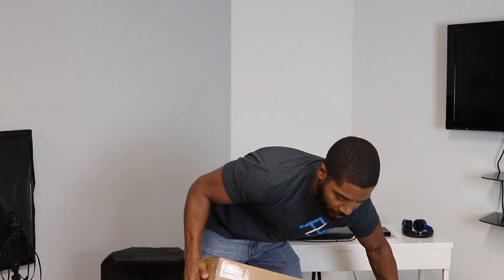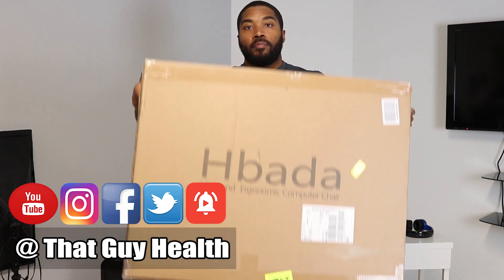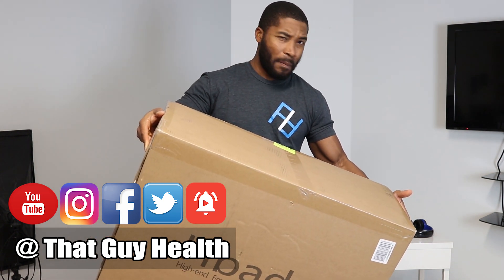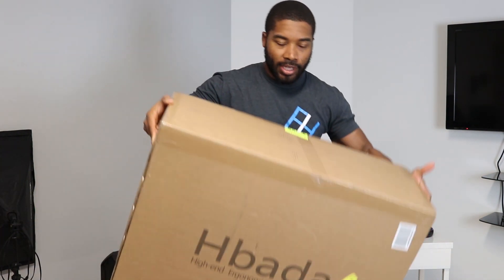Alright, so here is the chair. The name of the company is Habata — maybe the H is silent, I'm not sure. Anyway, there it is. It's an ergonomic chair and it's going to match the scheme. Let's get this bad boy out of here. It's got a little weight to it, not too bad. Before we start putting it together, here's an image of what the chair is supposed to look like — in case I don't put it together right. I ordered it off Amazon, so if you like how it comes out you can probably place the order for yourself. I might even put a link below in the description.